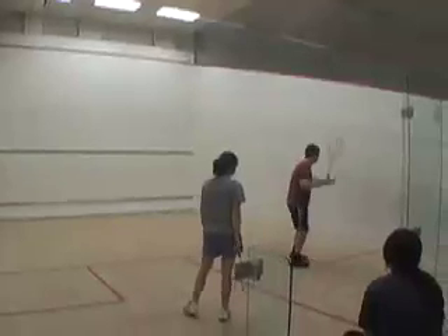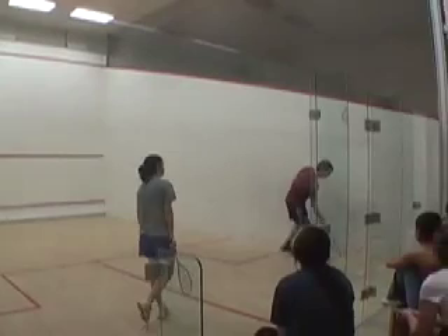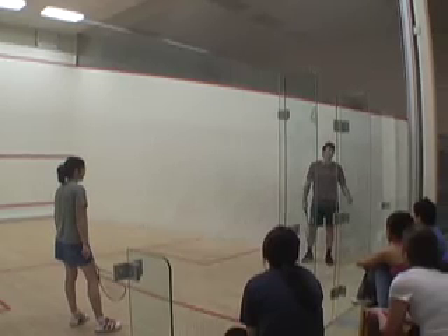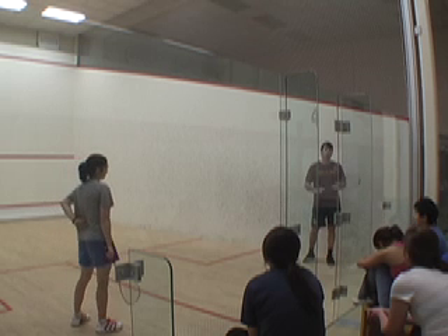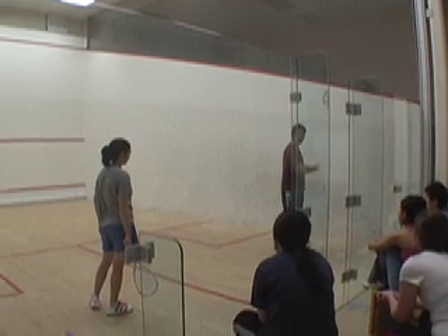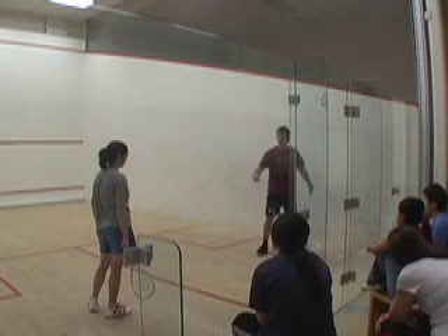I hit a good shot. That is fairly tight, but comes out a little bit. What should Kate do with that ball? She should hit it, she should rally it. So as long as she — even though the ball is in the back of the court — as long as she gets a swing in it, she should rally it deep. You can either hit straight or cross court.